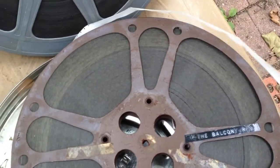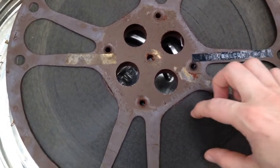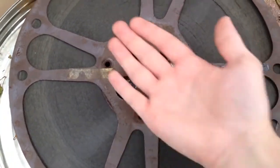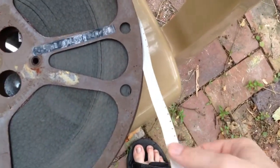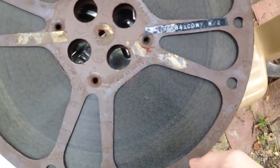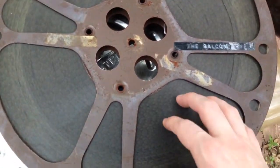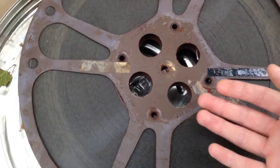So whenever a film degrades there's what's called vinegar syndrome. Basically the acetate plastic that is the backing of the film — there's the plastic backing and then you have the emulsion which has all the ink and stuff on it. Well, that plastic degrades over time and becomes very acidic and it makes a vinegar smell.